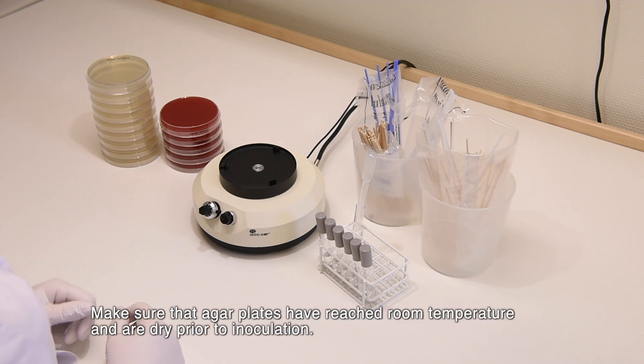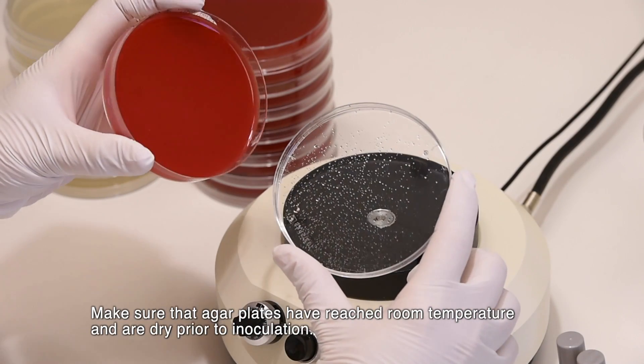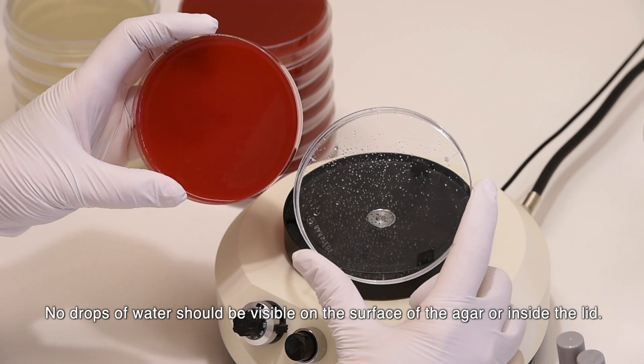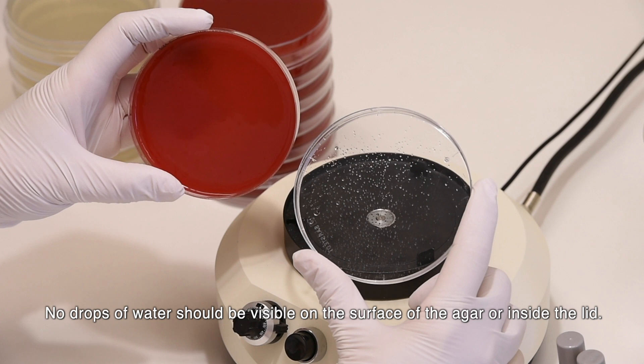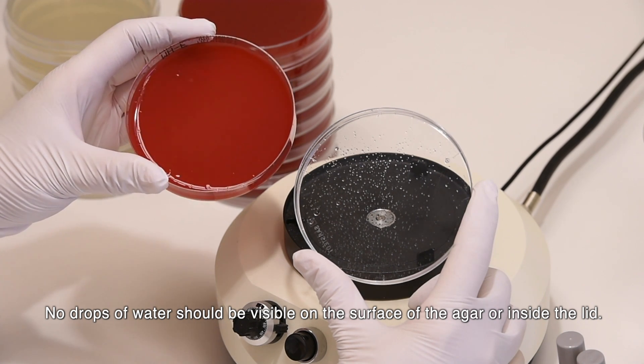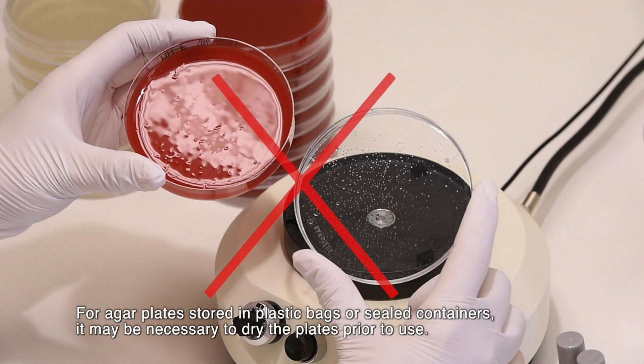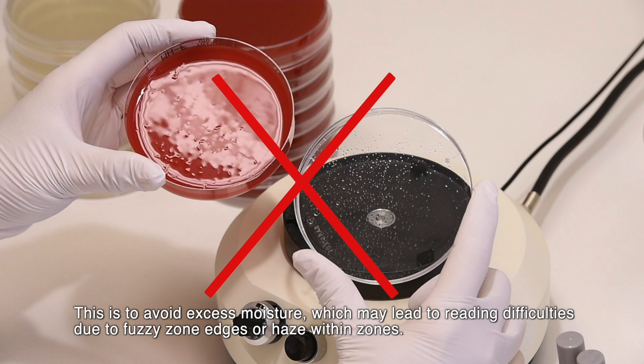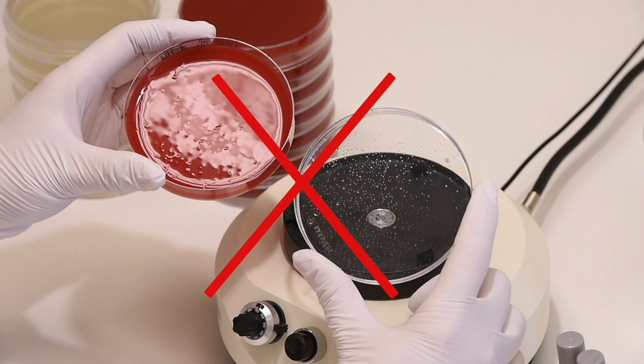Make sure that agar plates have reached room temperature and are dry prior to inoculation. No drops of water should be visible on the surface of the agar or inside the lid. For agar plates stored in plastic bags or sealed containers, it may be necessary to dry the plates prior to use, to avoid excess moisture which may lead to reading difficulties due to fuzzy zone edges or haze within zones.